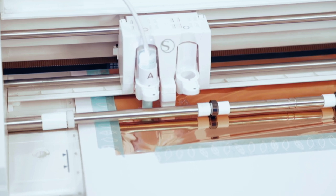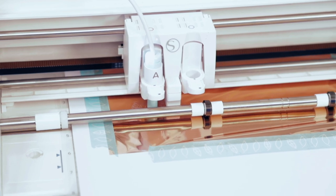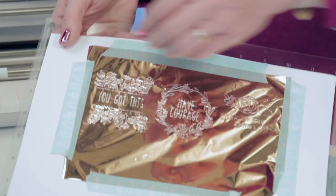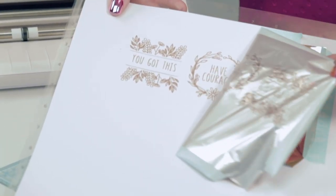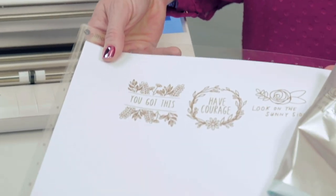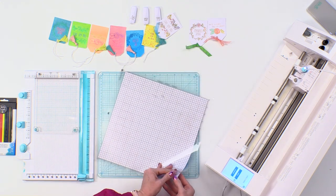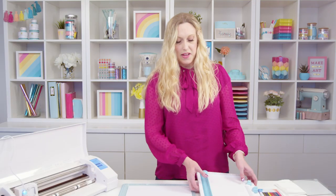My designs are done — I'm gonna unload my mat. Now my favorite part: we get to see the gorgeous designs in foil on the paper. Oh my goodness, look at that! Let's get that off and remove the cardstock from the mat.